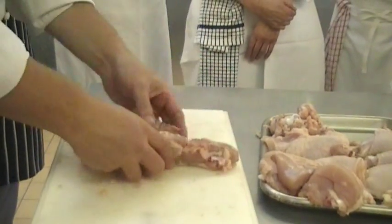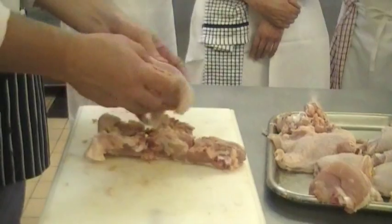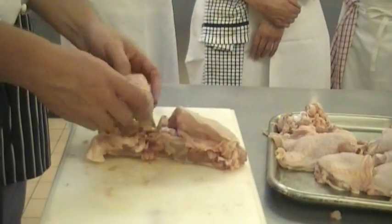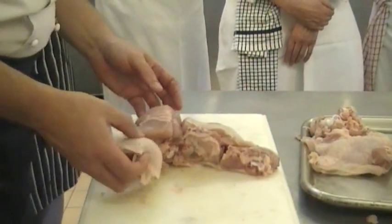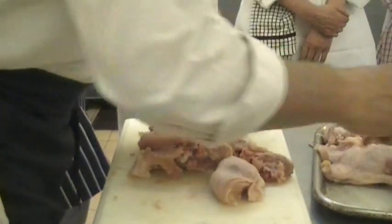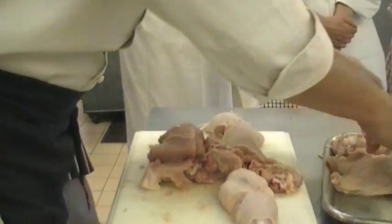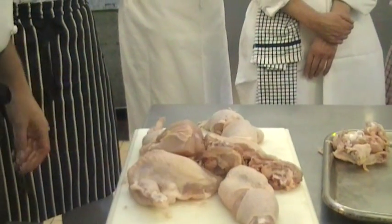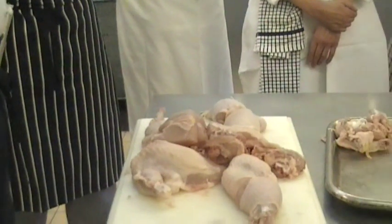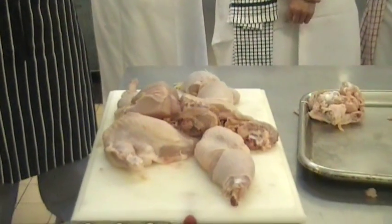So we can reassemble our chicken. What do you do with the carcass? That's what we use to make our sauces and stocks and things. Any questions? Right — five minutes, get that done.